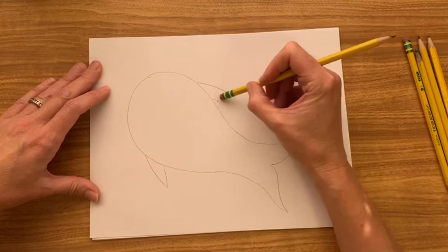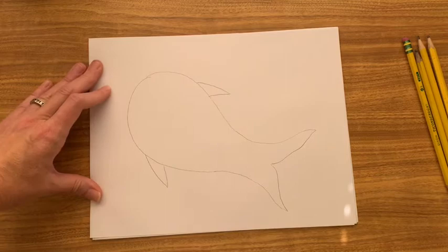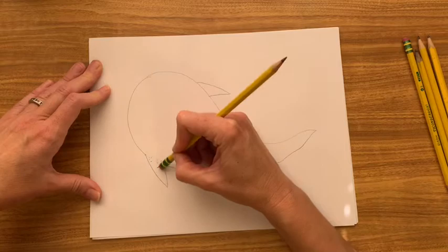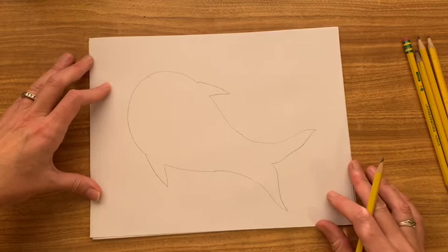I don't quite like this side, so I'm going to erase that. Because I drew lightly, I can erase it. I'm going to make my fin a little bit narrower there — just like that. I'm pretty happy with my fish now. I'm just going to erase these lines to make sure that the fins are connected to the body. And now I have my fish.